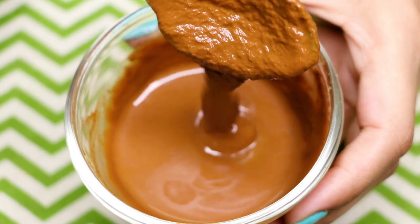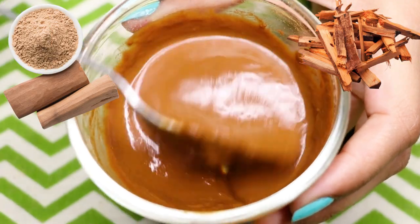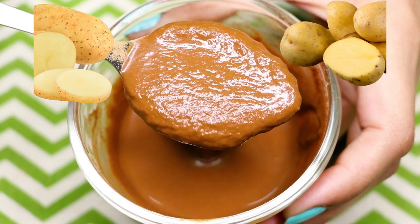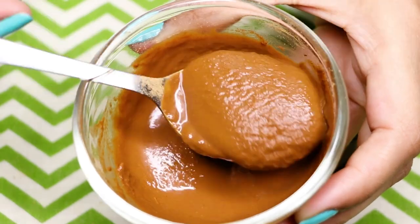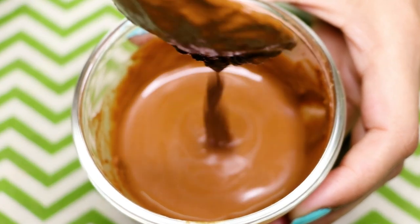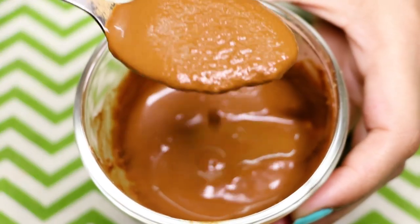This face mask has sandalwood, which is a very good ingredient for skin lightening, brightening, and whitening. Potatoes are really good for clearing out your skin and treating pigmentation, dark spots, and acne scars. This face mask has all the ingredients which are really good in making your skin bright, glowing, spotless, and clear, and it has amazing anti-aging properties.